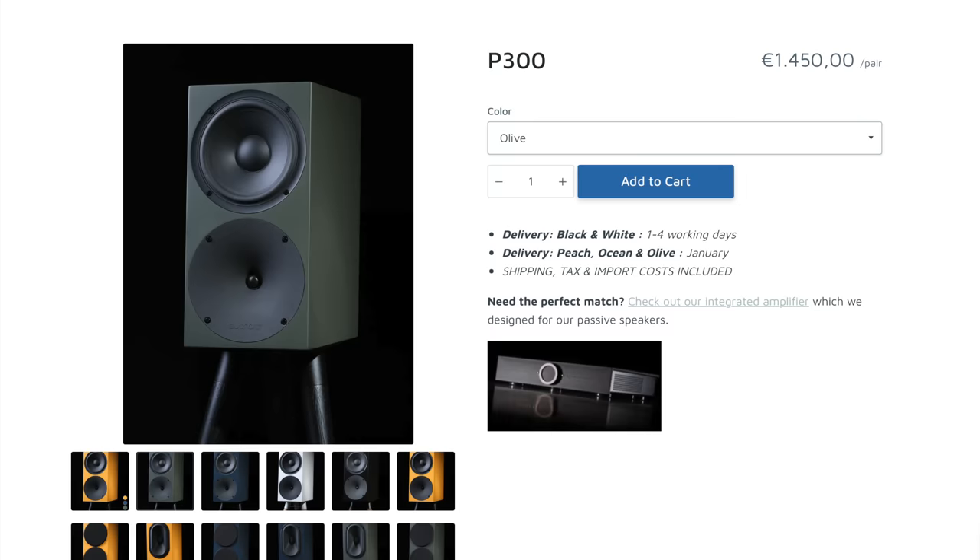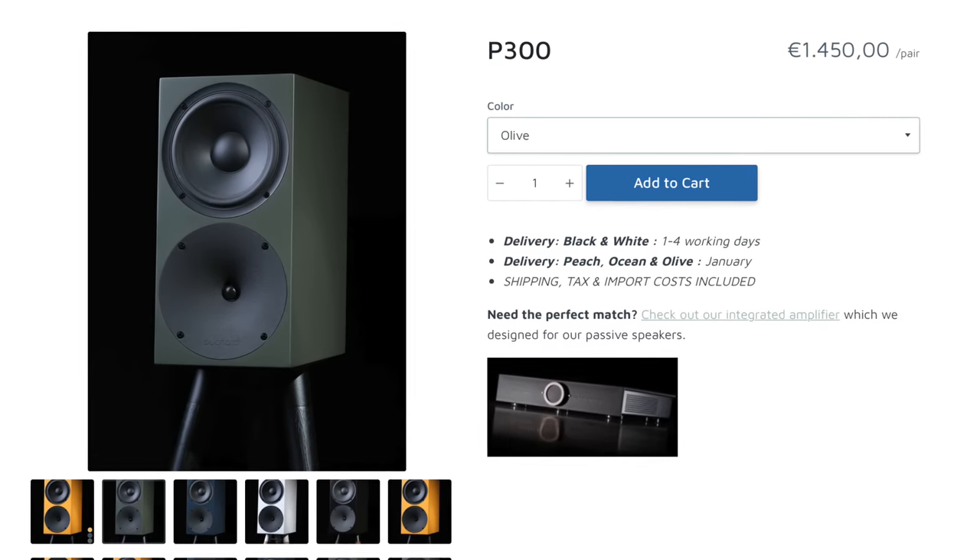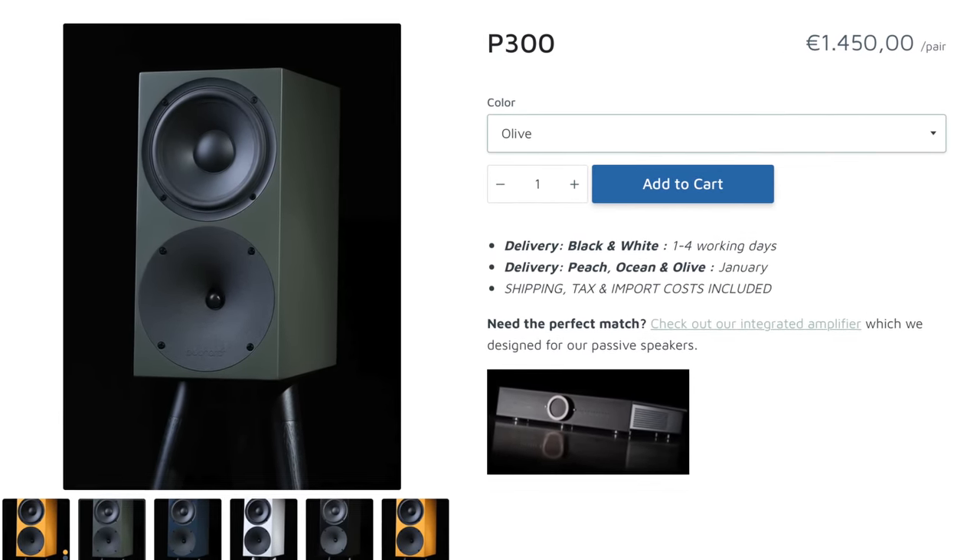Welcome back to the channel. Today I have a speaker I want to tell you guys about. I've been listening to them for the last couple of weeks straight, and they come in at around $1,500 for the pair. They are beautiful to look at. They are a bookshelf speaker, and these are the brand new P300 models from Bucard Audio.